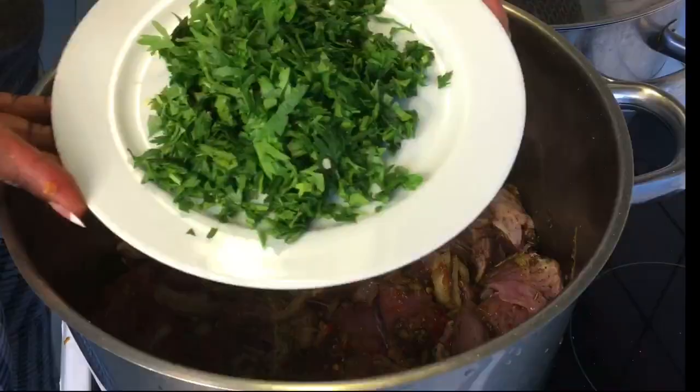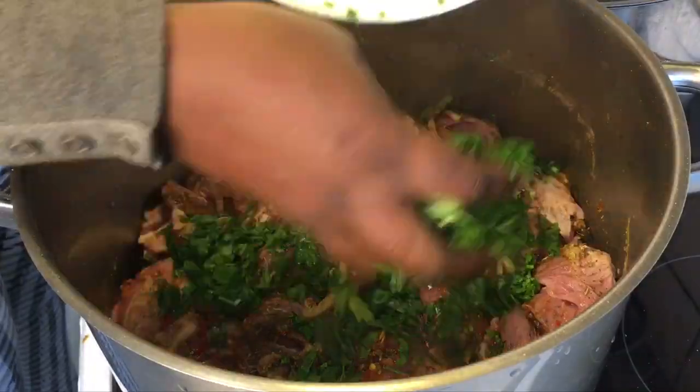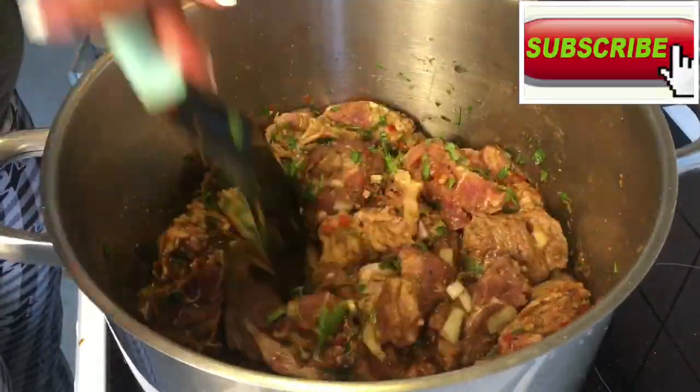I suggest you add fresh parsley or any other fresh ingredients to intensify the flavor of the beef — though optional. Finally, add salt to taste and stir to combine appropriately.